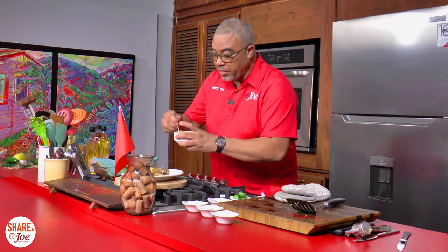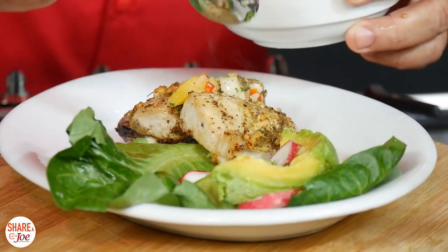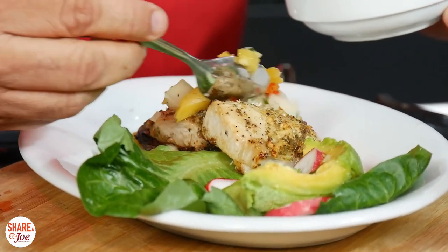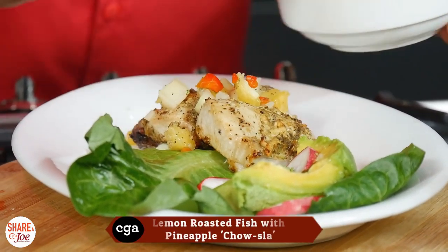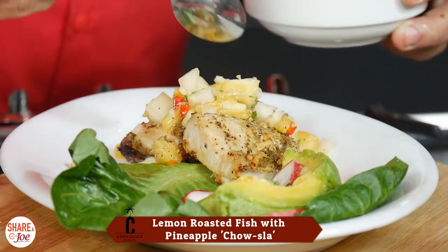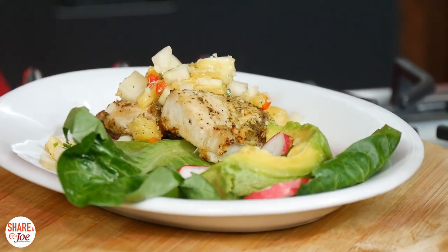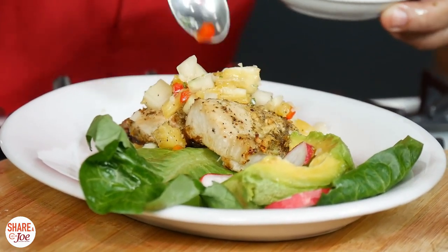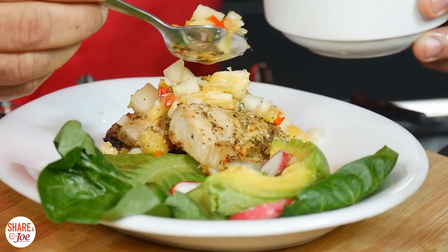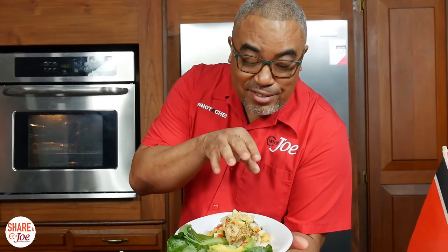I'm finishing off this with another little inspiration I got from Zak's Toko tour. I had some salt prune pineapple chow. No salt prune in here, but just to go with the fish, just a little pineapple and cucumber — what I'm calling a chowsela. So there's a little bit of chow and a little bit of salsa vibes going on here. Pineapple and cucumber chowsela — that will go perfectly with my lemon roasted kingfish.